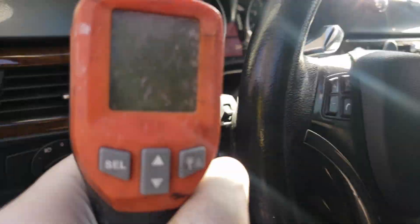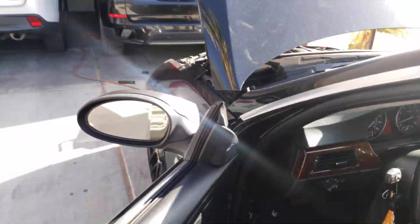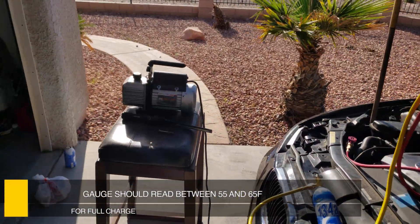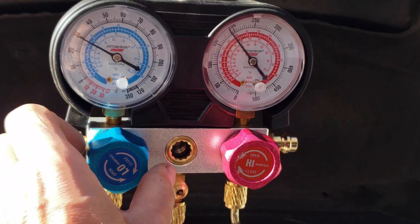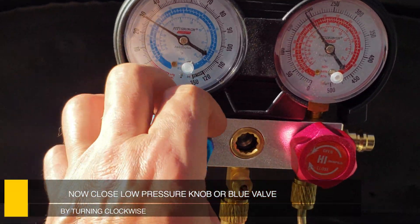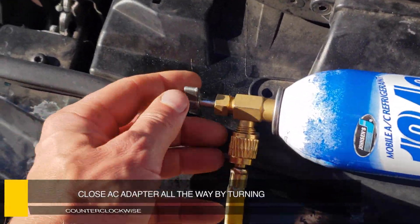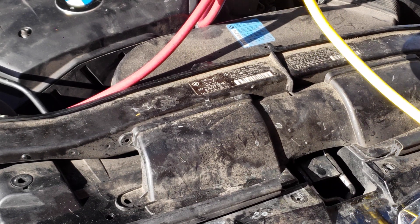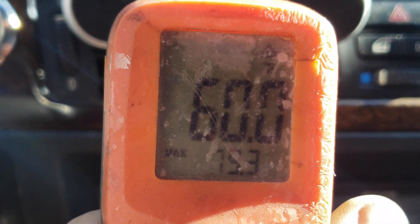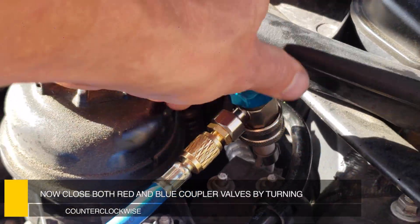Now it's time to check the temperature coming out of the vents using a temperature gauge, also purchased on Amazon. The gauge should read between 55 and 65 degrees when the system is fully charged. Here are our gauges. We're going to close this gauge right here and make sure this one is closed all the way. Now we're running at about 59 degrees.